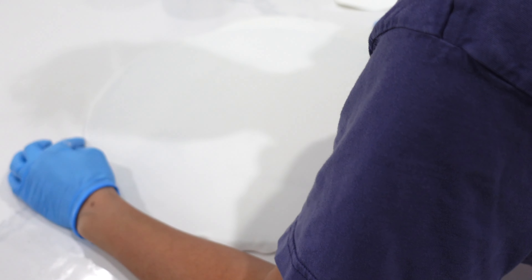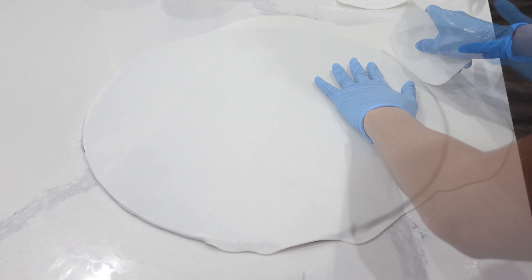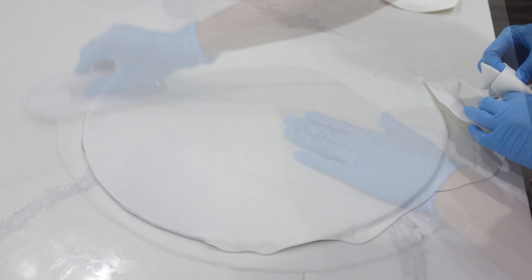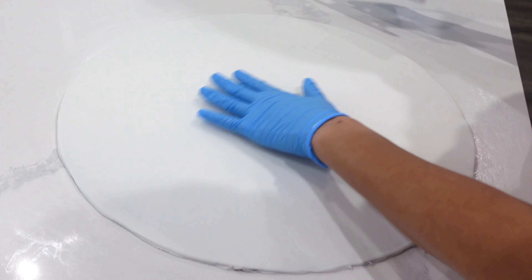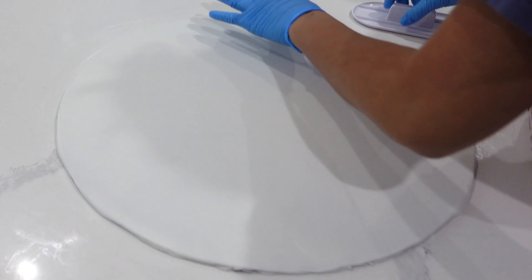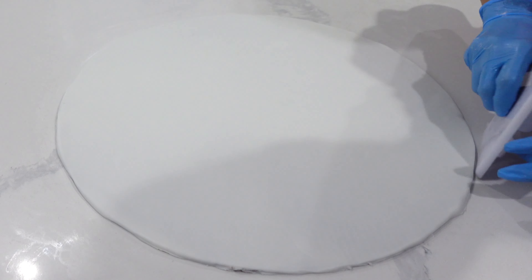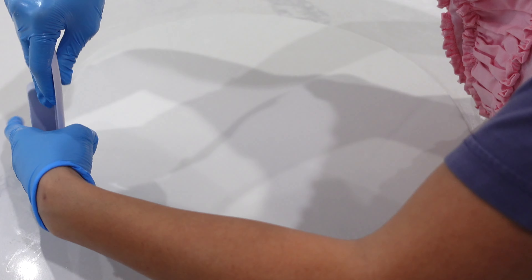White fondant is very precious because it can be dyed any color. But if you need something brown or really dark in color, using the scraps from the crumb coat cover is important for that. In this instance, because this is going to remain pure white, I can pretty much use it for anything.